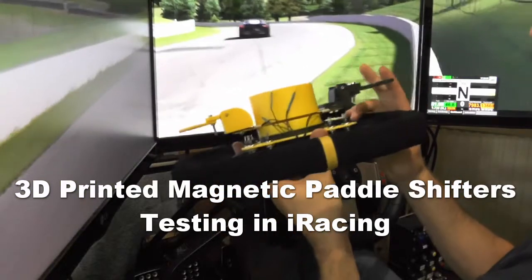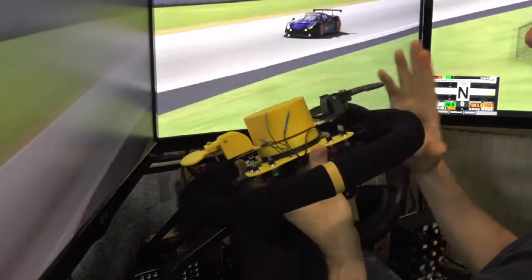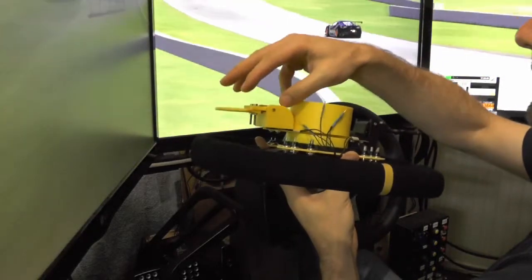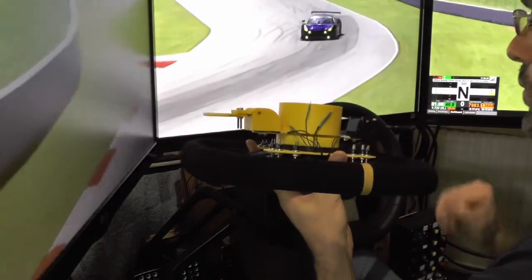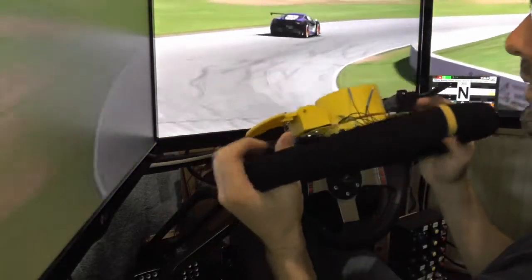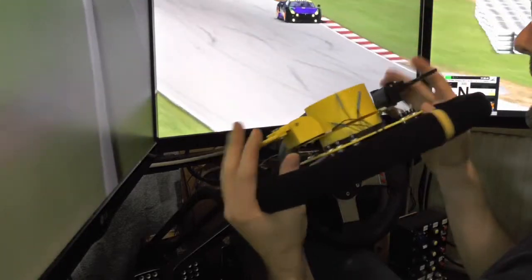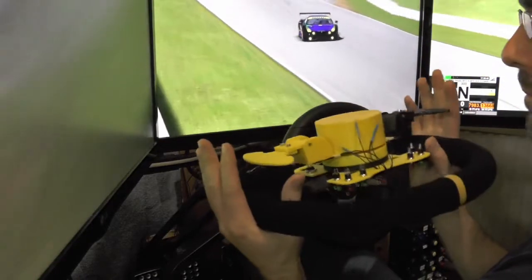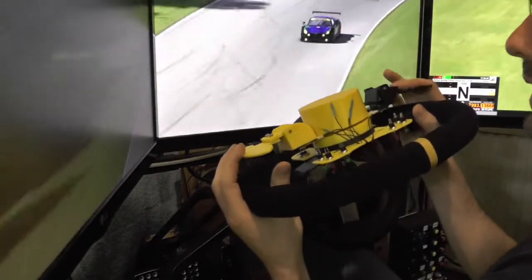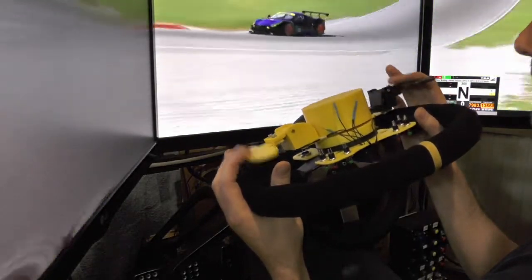Here's another update on the magnetic paddle shifter I've been working on. This is the unit from last time, and I turned out another one with slightly different dimensions and attached them to the wheel. This way I can actually test them out. I'm still playing around with the distance to see which size is going to be best, but the overall mechanics of the device will stay the same, and it's working quite nice and really smooth.